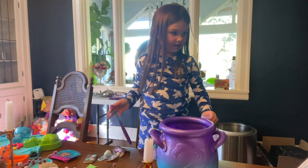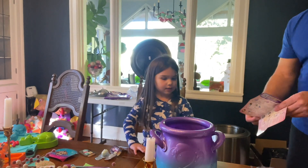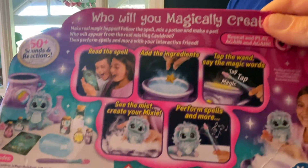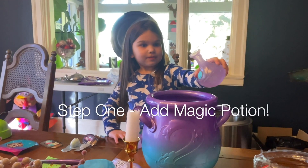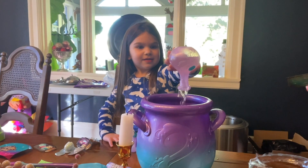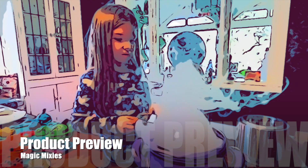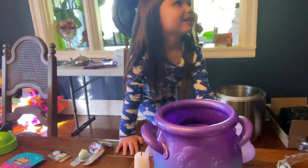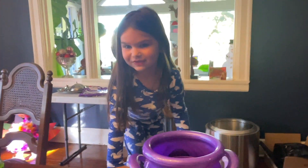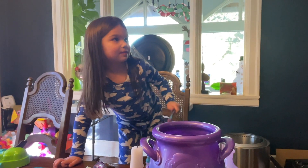This is the Magic Mixies - we have to build it from the spell book. All right, step one is to pour in your potion. Oh, it's bubbling! Now tap it three times.